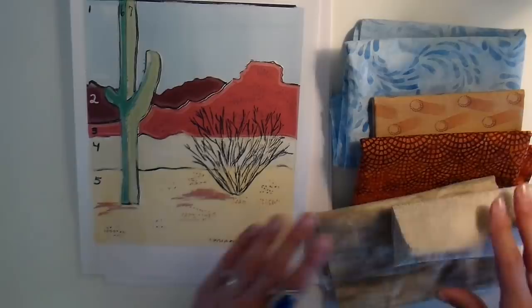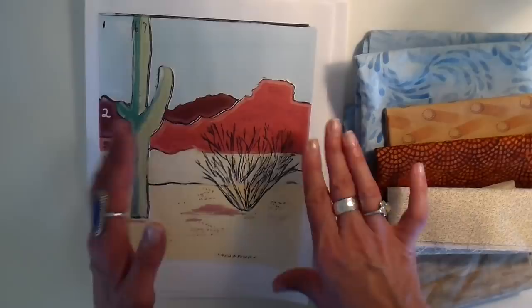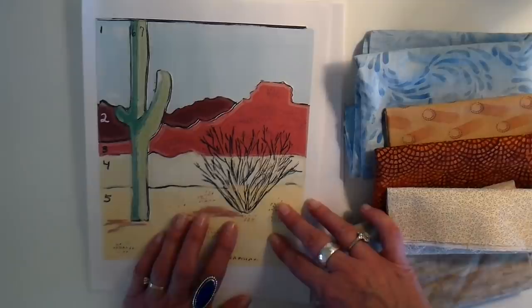The first thing I want to do is work on my background. I'm going to be cutting the pieces for the background first, quilting that first, and then adding the embellishments and the other foreground elements on top of that. Let's get started — I hope you enjoy this.